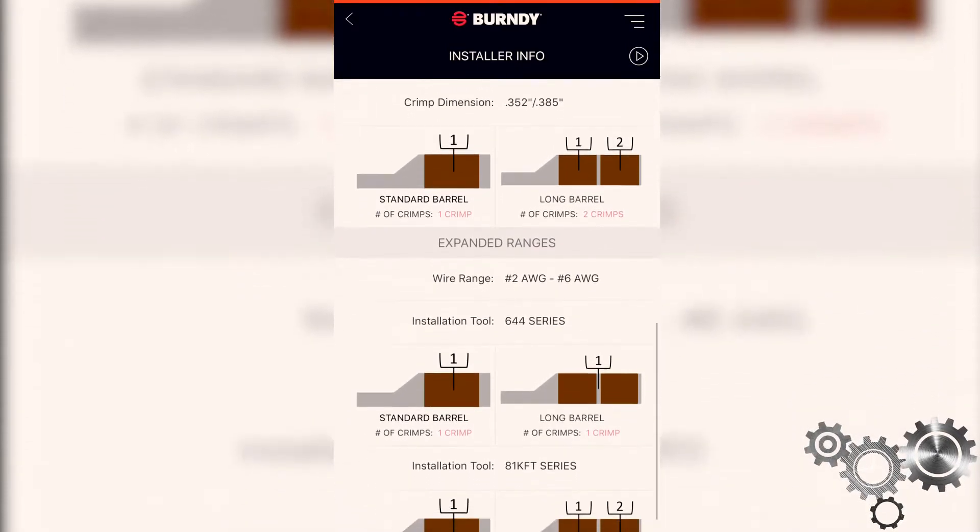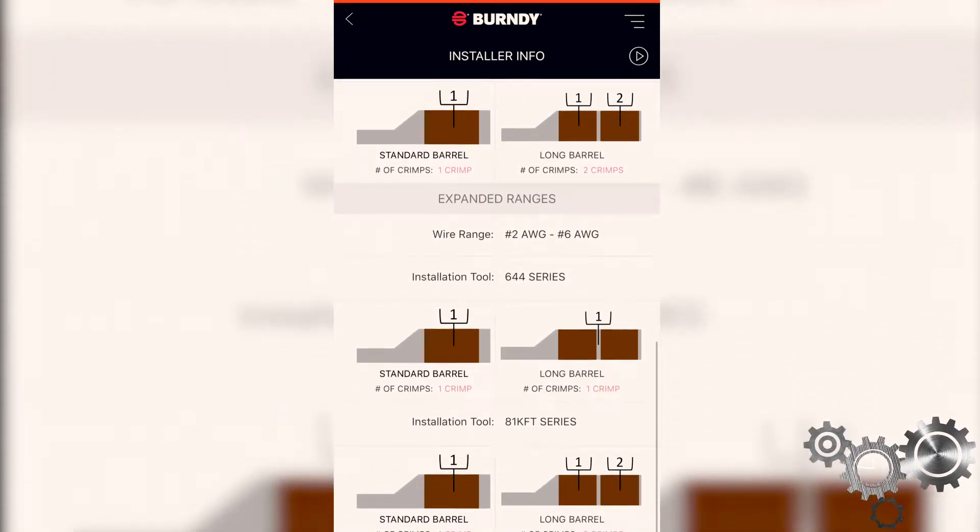It'll also show two illustrations — a standard barrel lug and a long barrel lug. It'll identify the number of crimps for each with that dye and tool selection. It'll indicate the approximate location of each of those crimps and show the crimp direction with an indicator of number one and number two and so on sequentially.